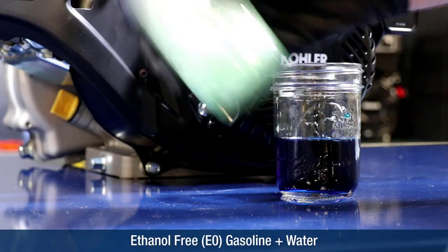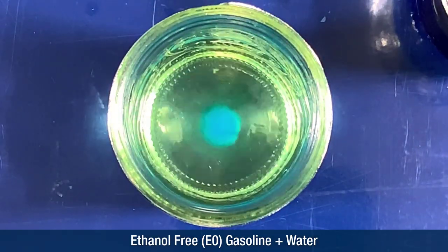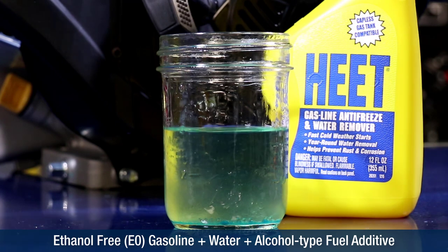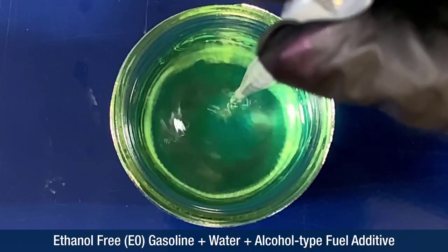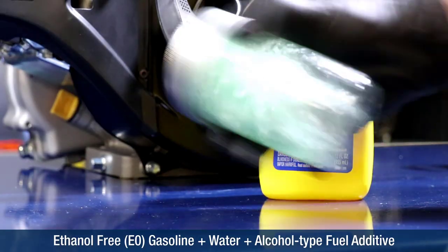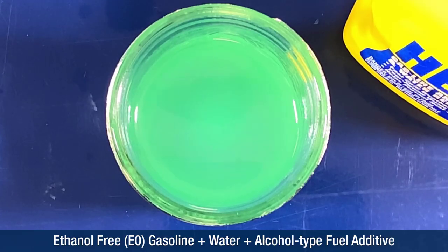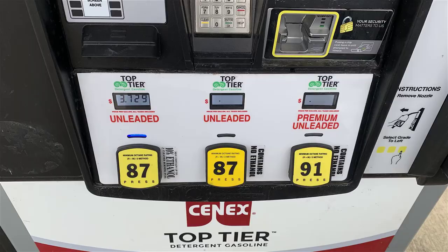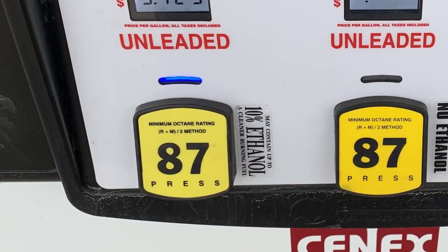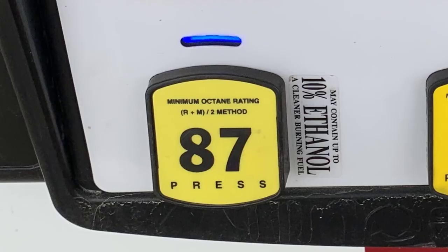Because gasoline is a petroleum product, water will not readily mix with it. Water does mix with alcohol and bonds with it at a complex molecular level. Alcohol also blends with gasoline. Ethanol is a type of alcohol. Ethanol blended fuel is sold at nearly every gas pump as E10, containing up to 10% ethanol per gallon of fuel.